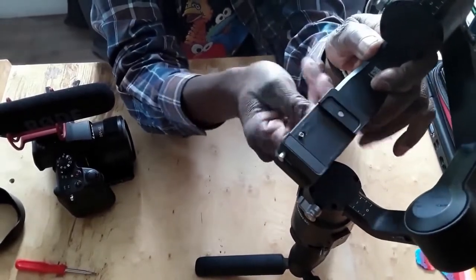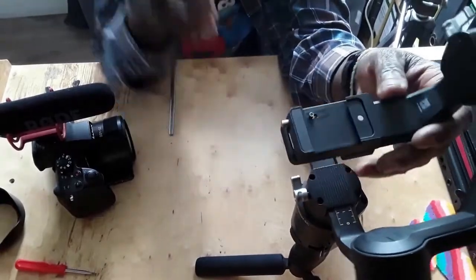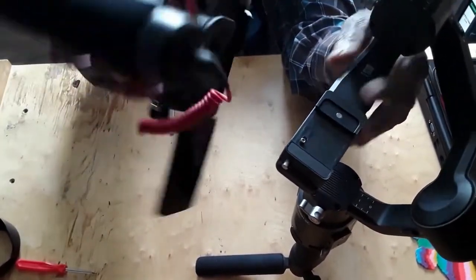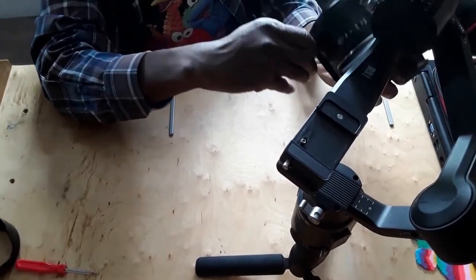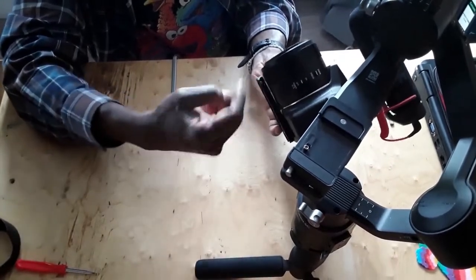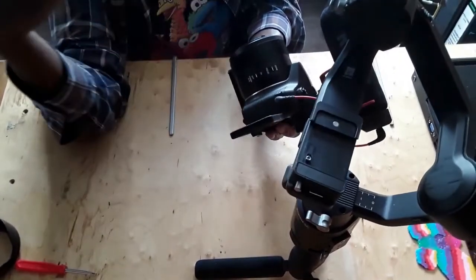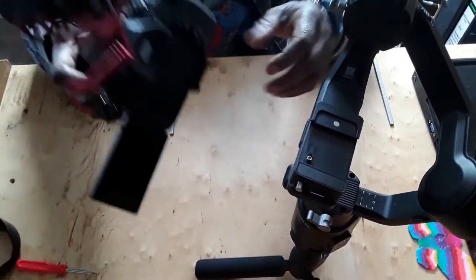When you press the release, you can push the camera back and forth. When you lock it, that's locked. The measurements on there let you know exactly where the setting is, so you don't have to go through the whole process every single time. Tighten this piece after you put your camera on — when it's not moving, release it and it moves. So you know exactly where the setting is.